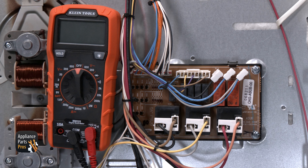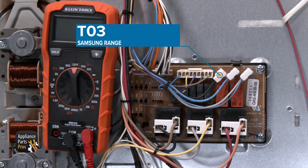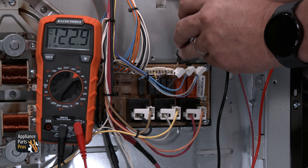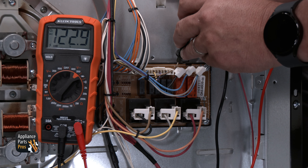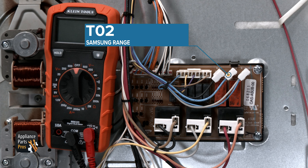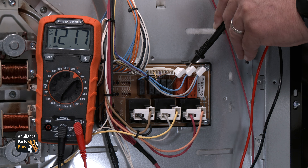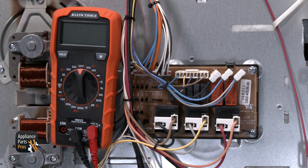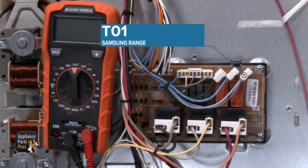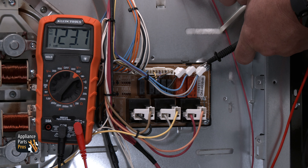Next to the CN01 connector to the right, you'll see three individual terminals. The first terminal will be the T03, which is for the warming drawer power out. With the warming drawer turned on, there should be 120 volts AC from this wire to chassis ground. The next terminal will be the T02, which is the convection heater out — this feeds voltage to the convection heater. You can test this terminal for 120 volts from the wire to chassis ground. The T01 connector is a voltage-in connection where power comes in to go to the convection heater and the warming drawer relays. There should be 120 volts AC from this connector to chassis ground when tested.